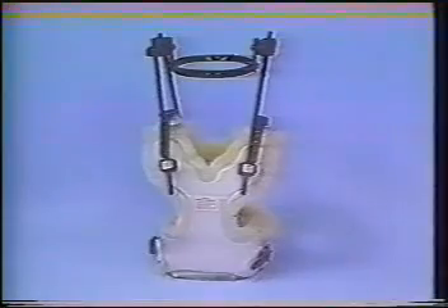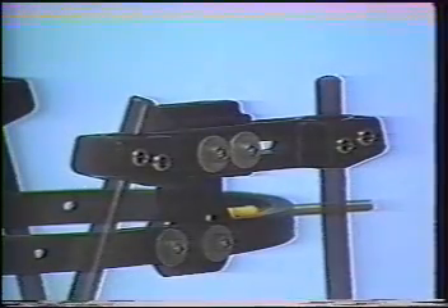Before beginning this presentation, several design features of the PMT halo deserve special attention. First, nylon ball joints are used to connect the halo bars to the ring and vest. These joints are designed to allow maximum adjustability and facilitate rapid and accurate cervical spine positioning.